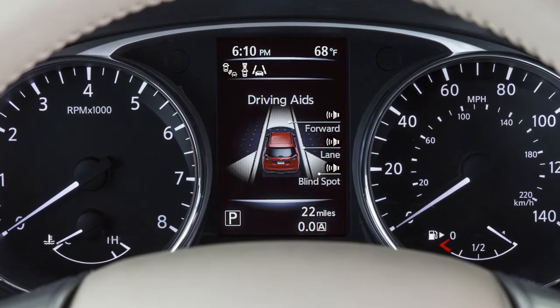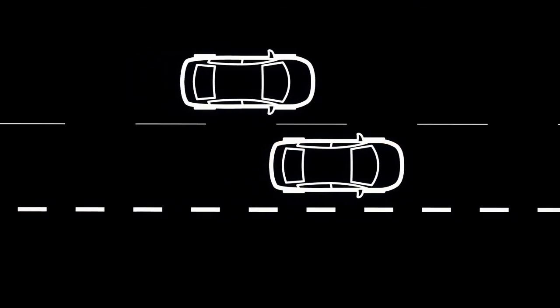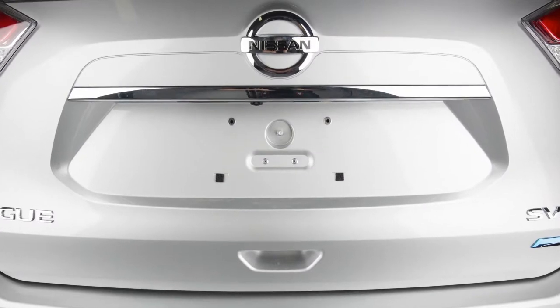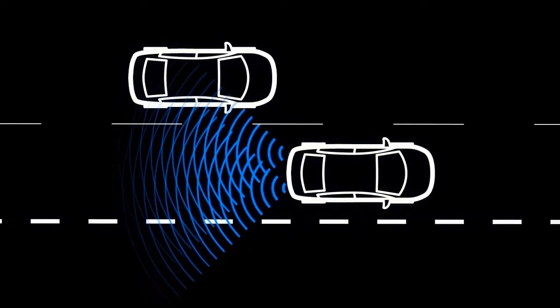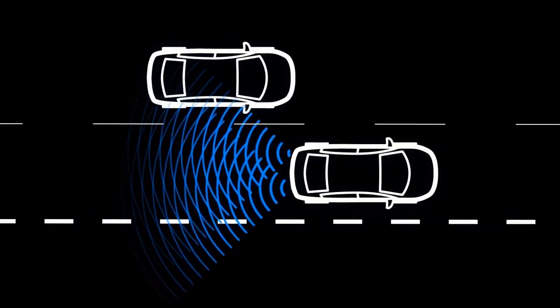The Blind Spot Warning system can help alert the driver of other vehicles in the blind spot area when changing lanes. The BSW system uses the rear view monitor camera unit. The camera unit can detect vehicles on either side of your vehicle when part of another vehicle is within the detection zone.